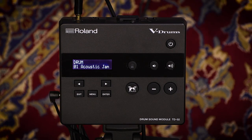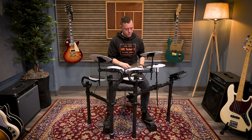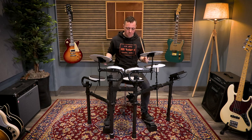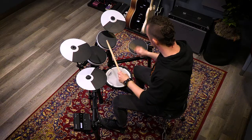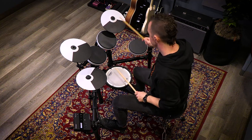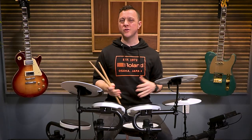At the beginning of the video, you heard kit number one, Acoustic Jam. Let's take a listen to kit number three, Big Rock. So you've got some powerful kicks and snares, beefy toms, and some great ambience for that live feel.